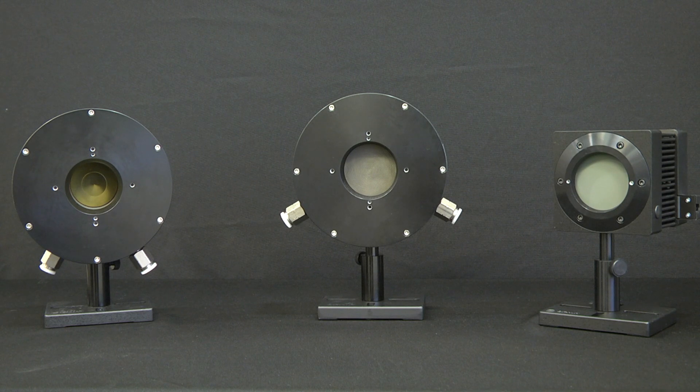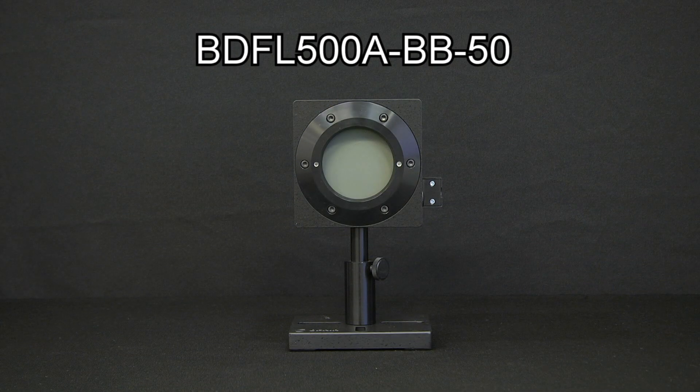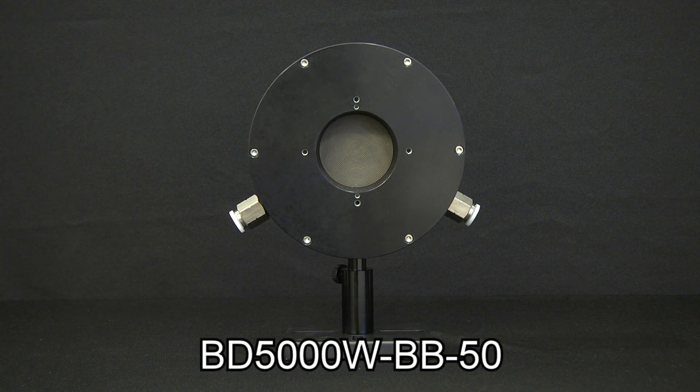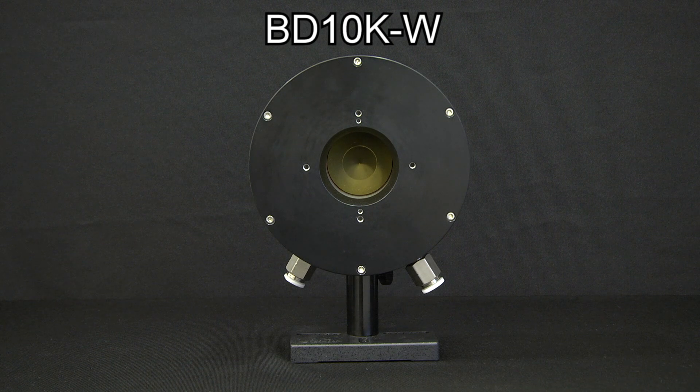Ophir offers three different beam dumps for various power levels from a few hundred watts up to ten kilowatts: a fan-cooled beam dump for up to five hundred watts, a water-cooled beam dump for even higher power applications up to five kilowatts, and a water-cooled beam dump for up to ten kilowatts.